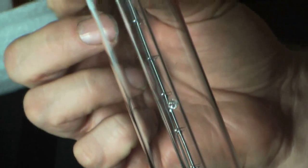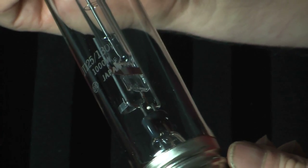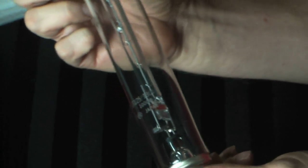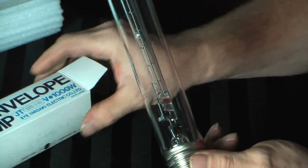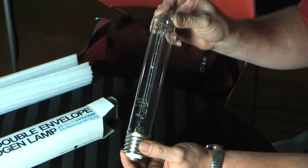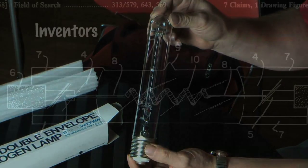Here's a pretty nifty halogen lamp. It's made by Iwasaki Electric Company in Japan, and what this is is what they call a double-envelope halogen lamp. This bulb was probably used for general lighting — maybe in factories in high-bay fixtures.